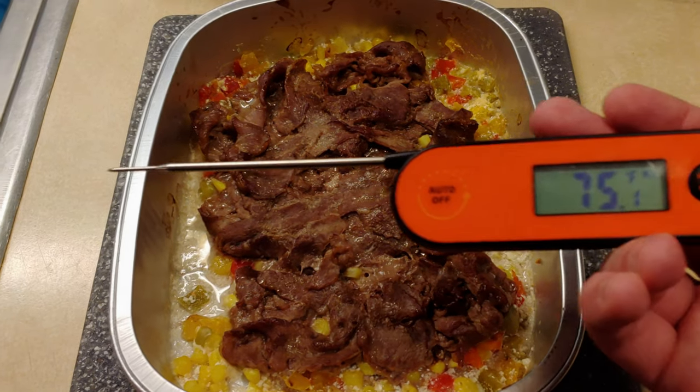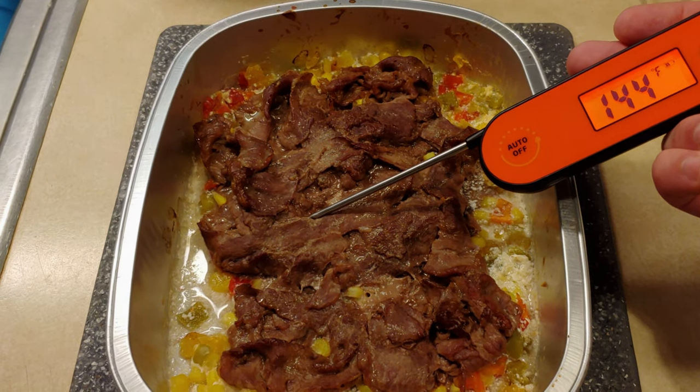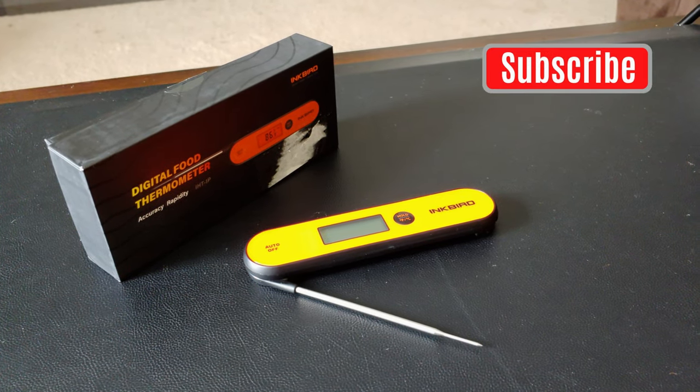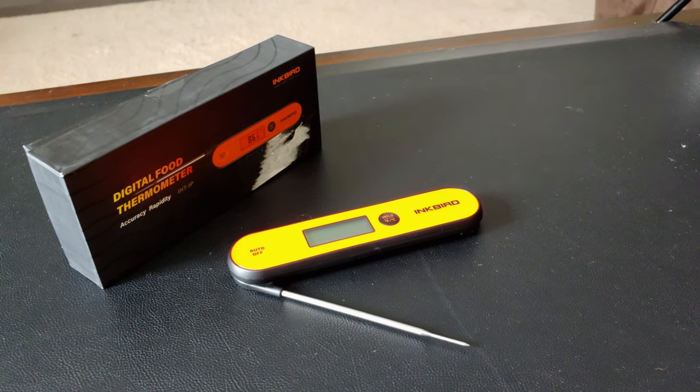Moment of truth, folks. Time to go thermometer-stab some food. Will it work? Yeah, pretty much. Anyway, that's pretty much it — the Inkbird Digital Food Thermometer. Like and subscribe if you enjoyed the video, and stay tuned for more unboxings. We'll catch you later.